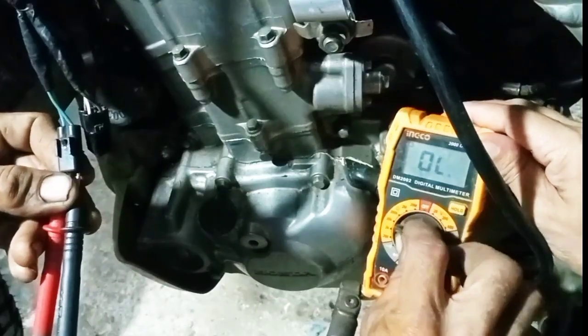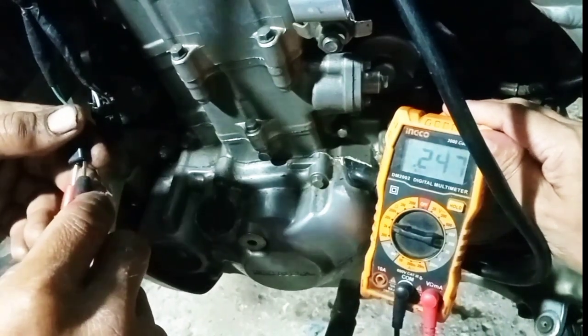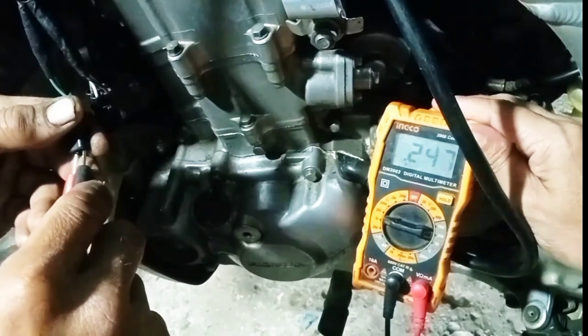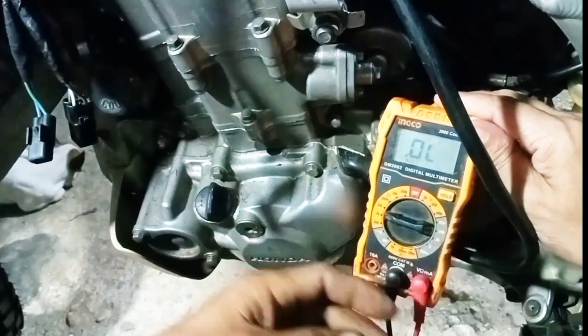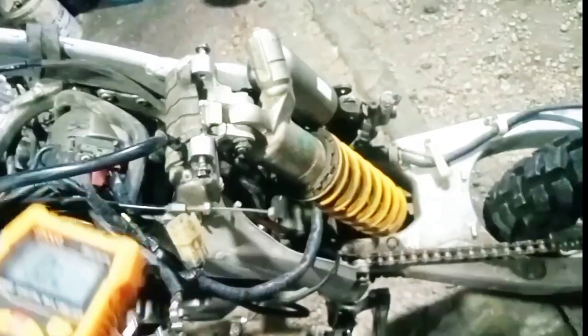Next, checking the pulse generator connection. The service manual specifies 180 to 200 ohms, but the reading shows 247 ohms, which is above the specified range, indicating a potential issue.